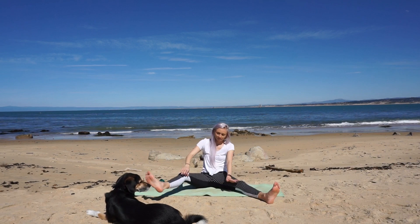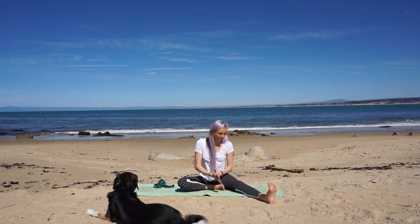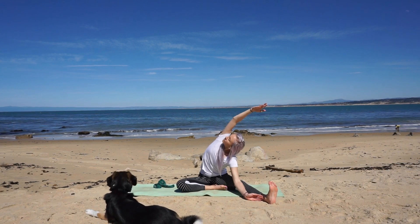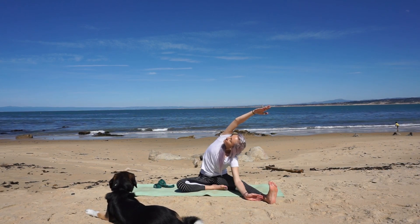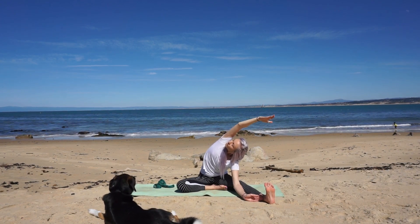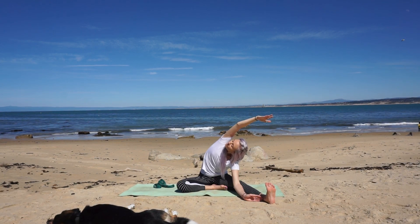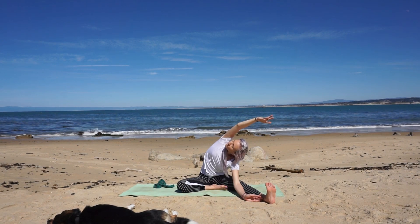Extend your right leg long, foot flexed, toes to the sky. Slide your right arm down your leg and on your next inhale reach the opposite arm up and over your extended leg. Keep your front ribs knitted together and spiral your chest to the sky. Your gaze is under your arm. Reach the extended arm towards your toes. Stay mindful of your left hip — remember to keep it grounded to the mat.